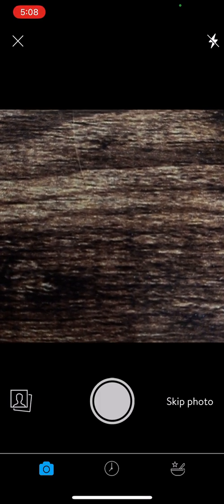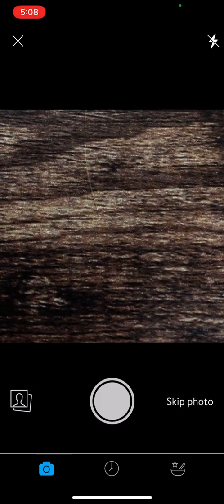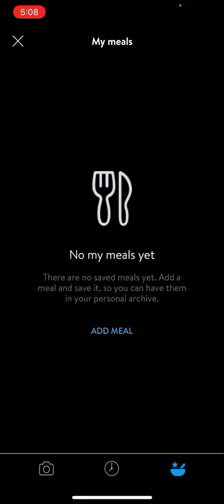This is going to bring up this menu right here, which will allow you to take a picture of your food if you want. It'll also allow you to log a pre-saved meal right here where you can add a meal. So if you're eating something on a regular basis — say you have a regular breakfast or a similar lunch — you can add that meal and quick add it from here if you don't want to add it individually each time.